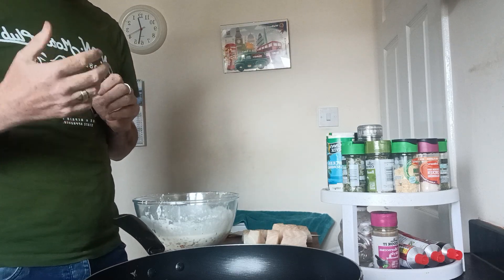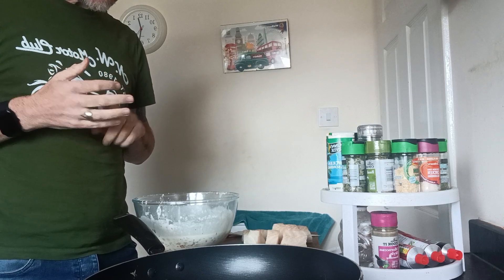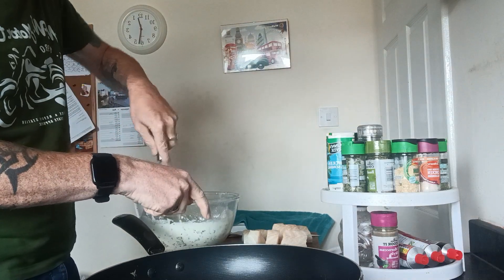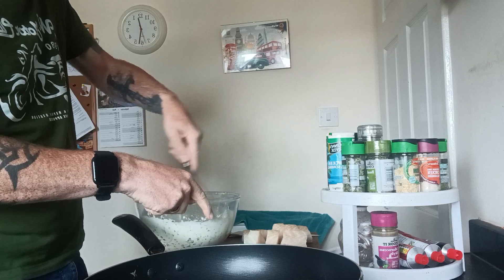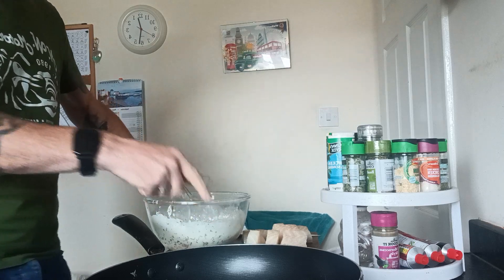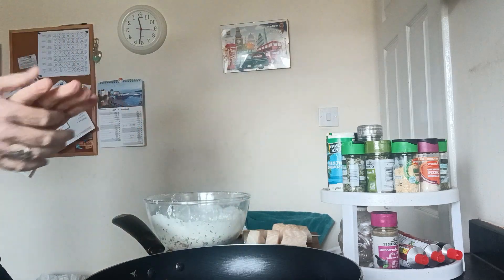You want to get it nice and brown. I'm going to give this batter another stir just to get it ready — I don't want all the chili to be at the bottom. I've just got to wait for the oil to heat up.